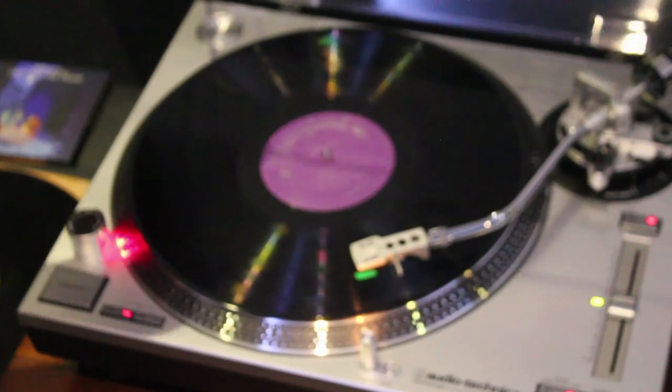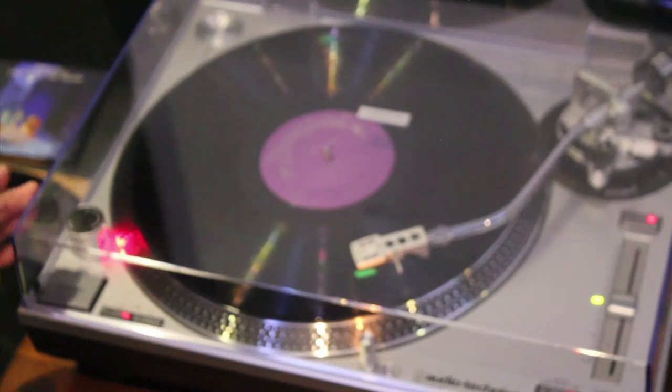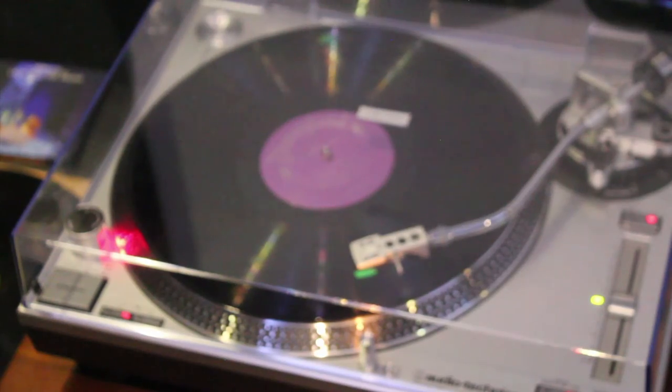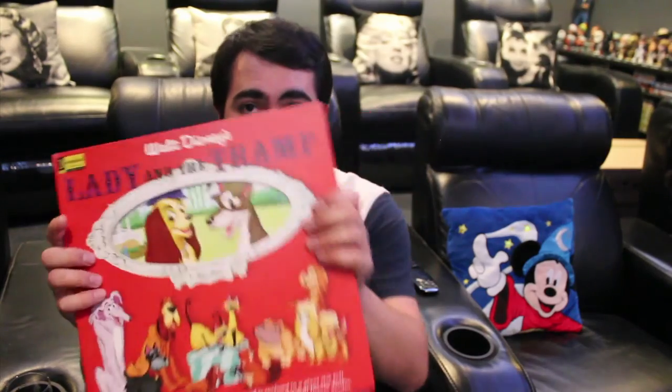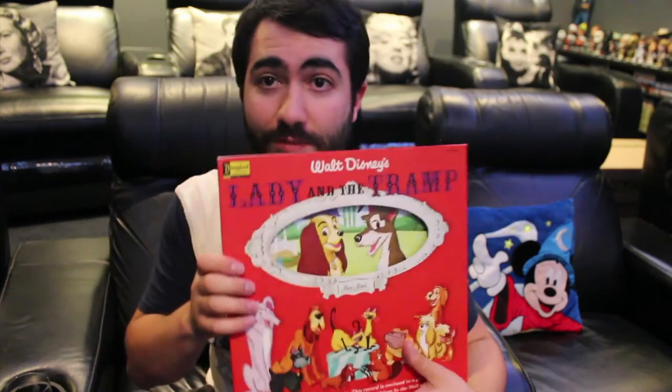We'll stop this and head back over to the couch for a quick wrap-up. Once again, it's the Lady and the Tramp Magic Mirror Storyteller Vinyl, available over on the Disney Music Emporium — so head over and get it. I've actually been told by a Disney Music Emporium representative that it is a very limited pressing. Head over to the website and pick it up, or head over to one of the Disney parks near you if you're living in the States and see if they're selling them.